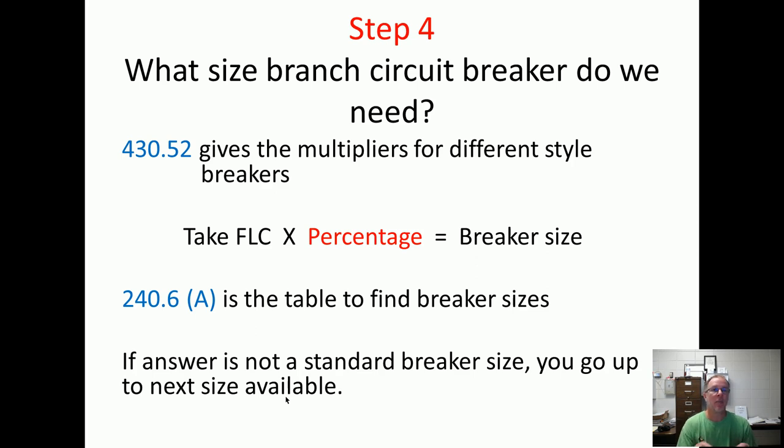That gives us our wiring ampacity. So let's say it turns out to be 87 amps — full load current times the percentage multiplier. Well, there's not an 87 amp breaker, so we go up to 90. You can go up one size on branch circuits, but not more. So if the answer is 87 amps and the multiple choice says 70, 80, 100, and 110 — the next size up would be 90, which isn't listed, so you go down to 80. That's kind of a trick. But most of the time it will just ask you and the next size up will be there as an answer. Table 240.6A is where you find your standard breaker sizes. If the answer is not a standard size breaker, you go up to the next available size.